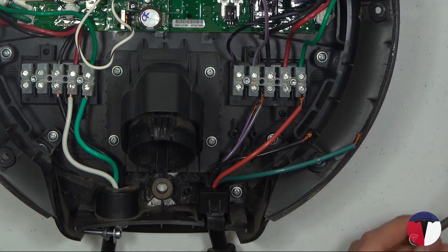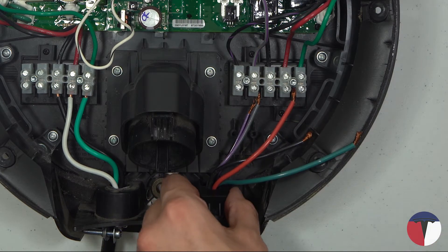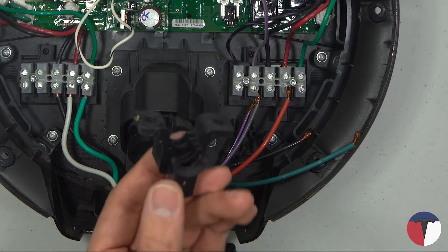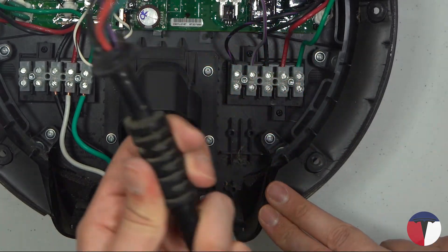Next, unscrew the two screws at the bottom of the EVSE where the cable enters the body of the unit and remove the plastic bracket. Lift up the cable and remove it from the body of the EVSE.